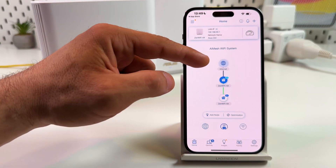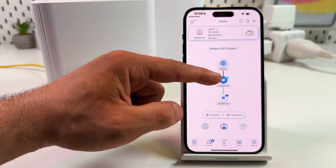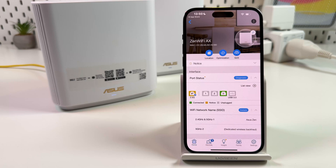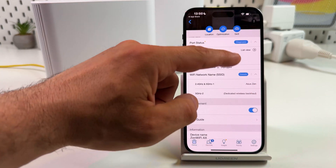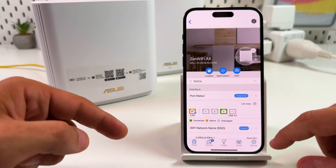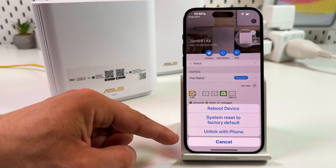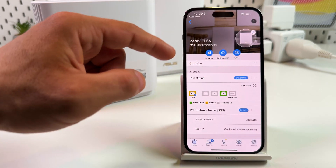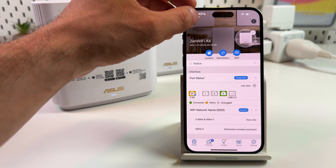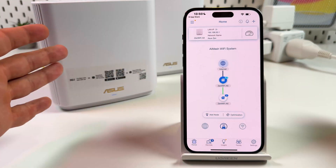As you can see, you're connected to the internet and the secondary unit is connected to your main router. You can tap on any unit to see which port the secondary unit is connected to and view network information. From here you can reboot a device, reset to factory default, or unlink the device from your phone. You can also optimize network control, quality of service, and many other settings within the application.